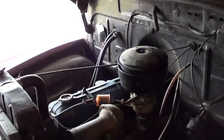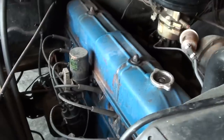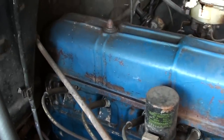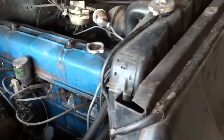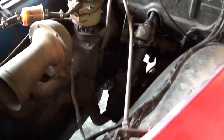Under the hood here, you can see it's got the straight six in it and it's in nice running condition. You could paint it up and detail it if you really want to make it into a show truck, but it's a real nice driver as it sits.